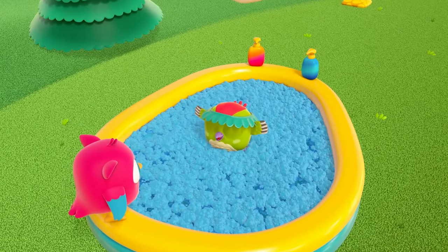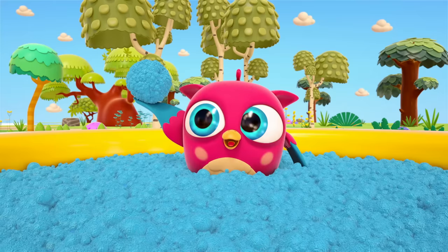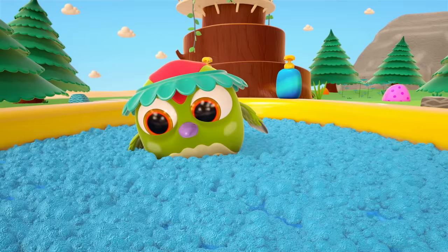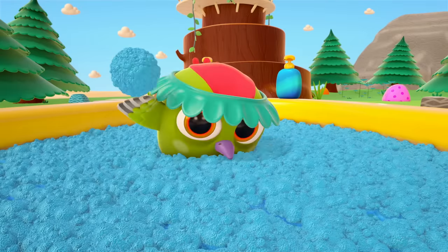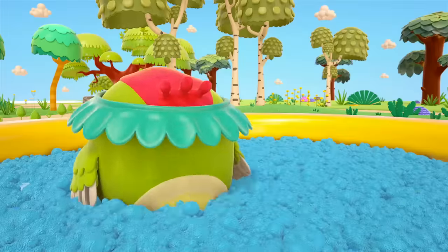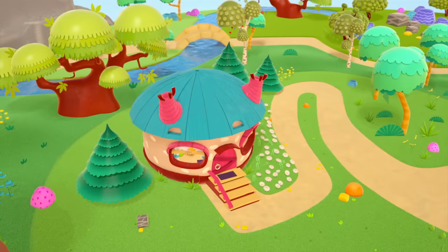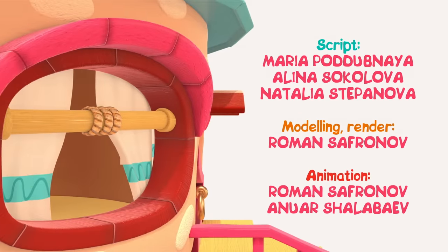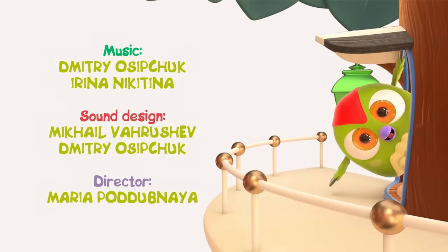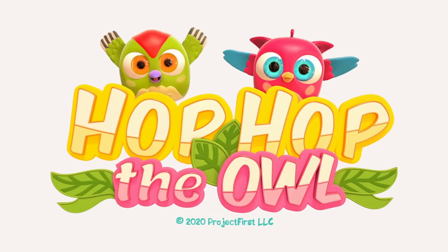You're all clean, Peck Peck! Now they can play with the foam. Hop Hop has made a big blue ball of foam. Goodbye, clean little birds! Hop Hop loves to play and have fun. He dances and loves jumping high.